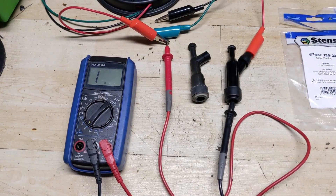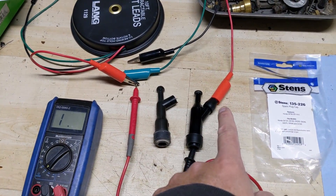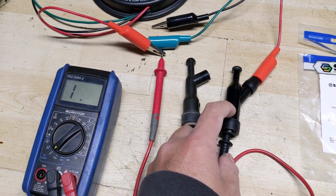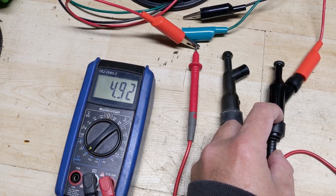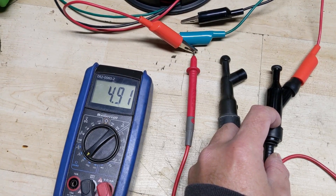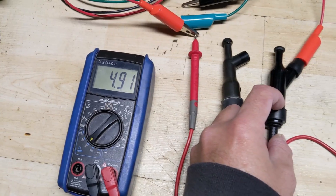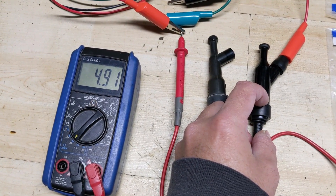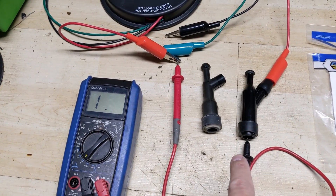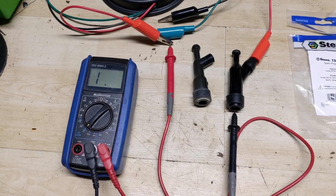Coming back to the multimeter, we're going to perform the exact same test on the new spark plug cap. Once again the positive alligator clip is hooked up to the threaded screw, and we press the negative in — and we're now getting a reading of 4.91, so that's 4,910 ohms of resistance. Testing at 20k ohms, that means we're getting 4,910 ohms — about 5,000 ohms less than the OEM one. Right there is our problem.